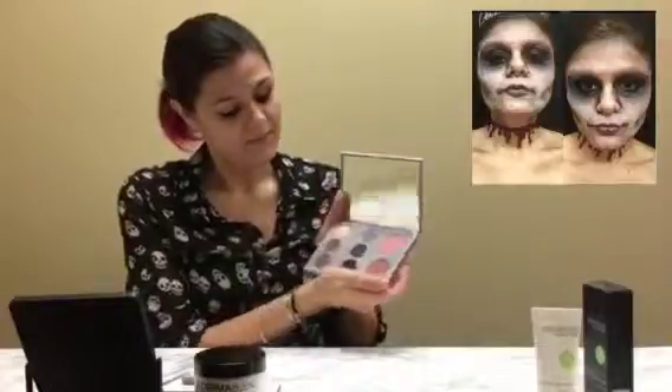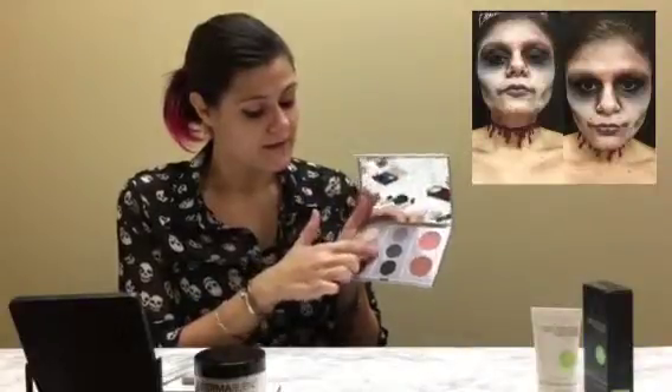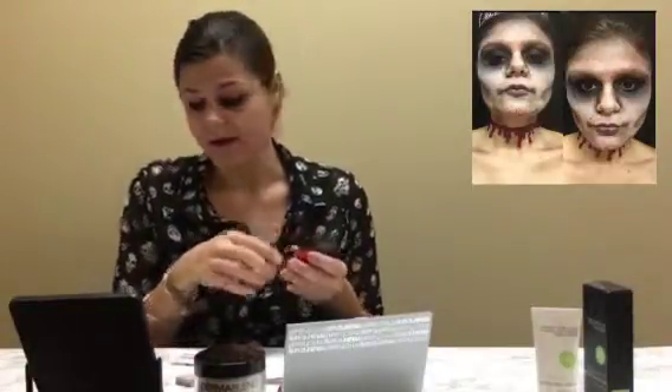I'm going to use my Michael Marcus palette. It's got cake eyeliner, blush, eyeshadows — I've got my dark purples, my black, and my browns, which you're going to need for this look. I'm also going to mix it with a cream base and an oil base that I got from the Halloween store — just your regular cheap makeup. I have a gray, a purple, a red, and a black.